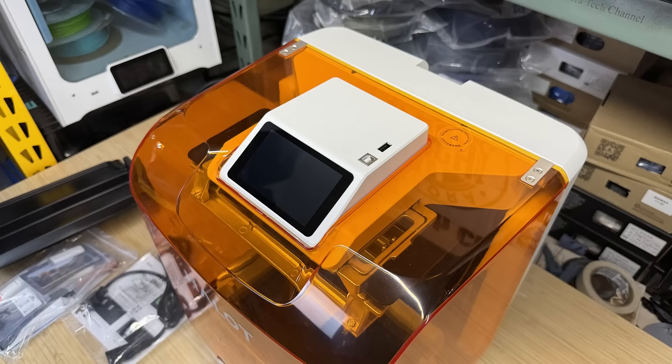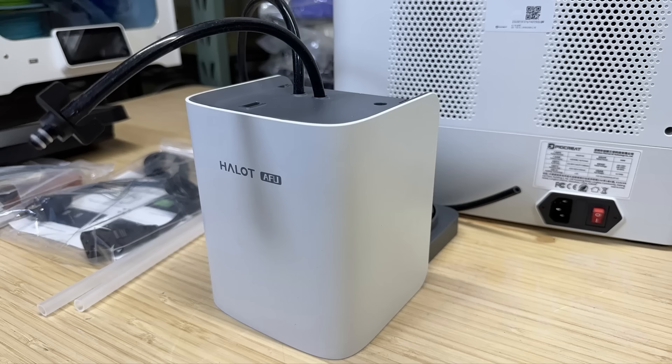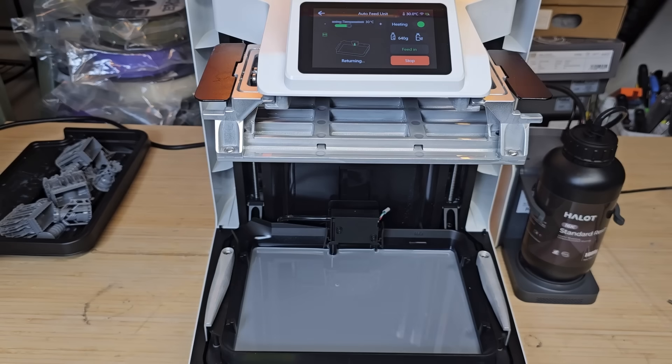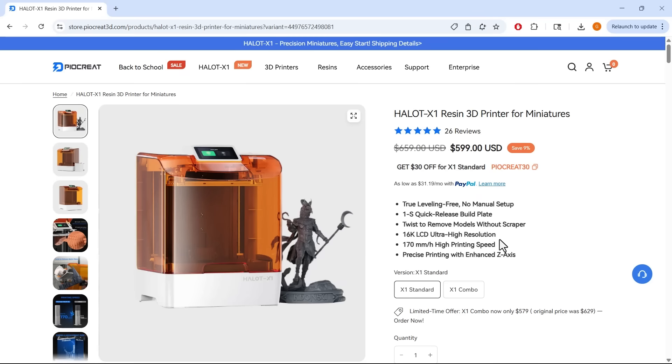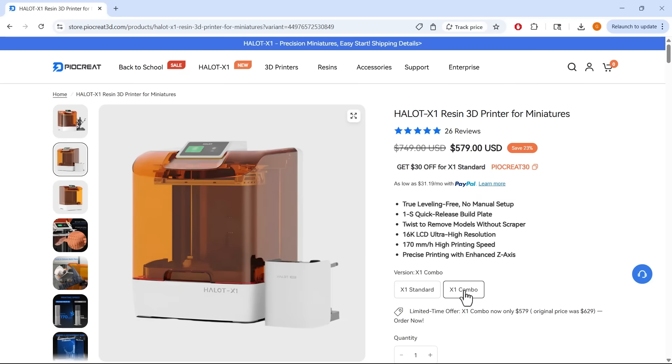This helps reduce the chance of print failures, especially with larger models, by eliminating the stress caused by hundreds or thousands of up-and-down movements. The printer's screen and USB connector are located on the top for easy access, and the cover can be lifted with one hand. An optional resin pump is available with the combo version, and it can automatically feed and drain resin while also heating it to maintain optimal printing conditions.